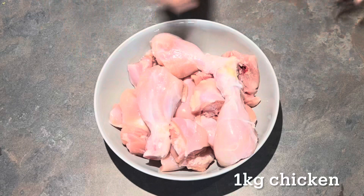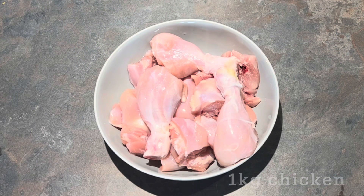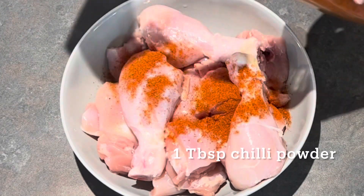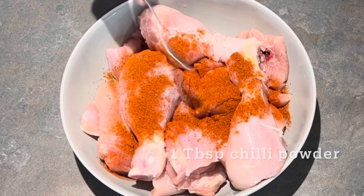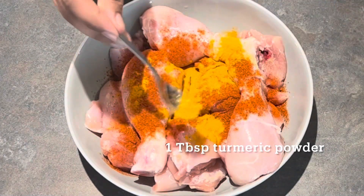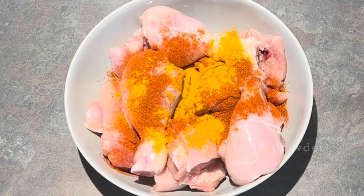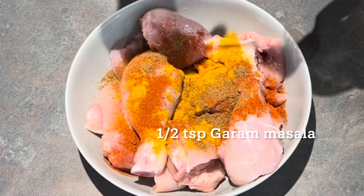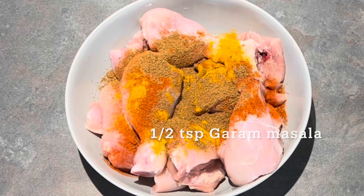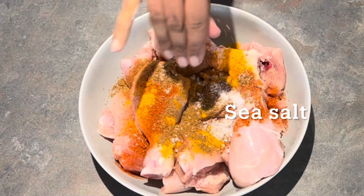There are several ways to make a perfect keto butter chicken masala, but what I'm showing you today is the simplest of them all. I take about one kilogram of chicken thighs and legs again, and add about one tablespoon of extra hot chili powder, followed by about half a teaspoon to one teaspoon of turmeric powder, half a teaspoon of garam masala powder, and sea salt to taste.